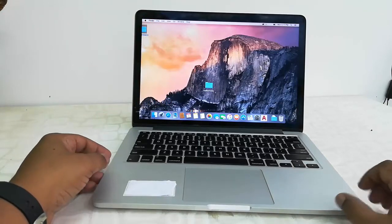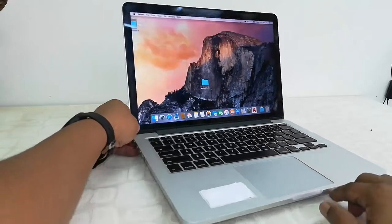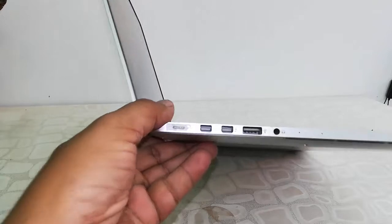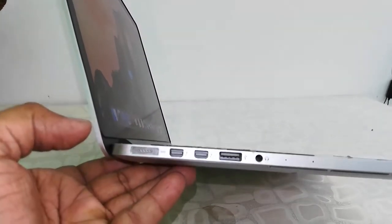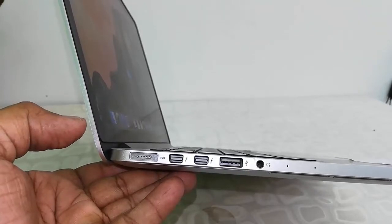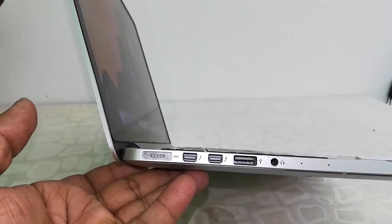Now let's look at connectivity, performance, touchpad, and keyboard. On the left side, there is a combo headphone/mic port, one USB 3.0, two Thunderbolt ports, and a charging port for the laptop.